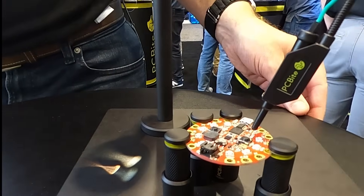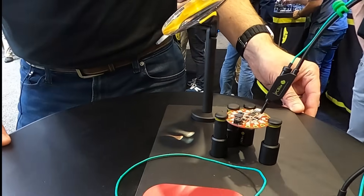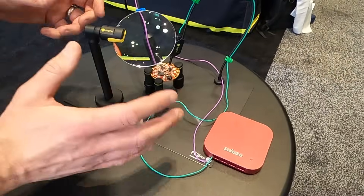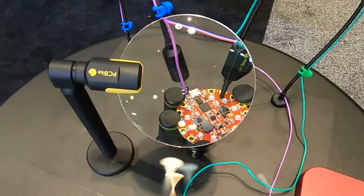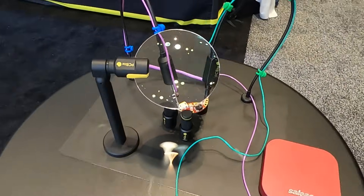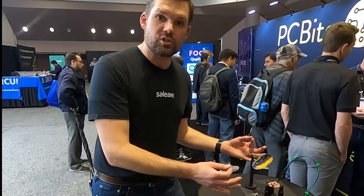It's stable enough that even if my surface vibrates, it'll still hold that position. Additionally, there's a magnifying glass that's optically optimized to the height and distance from the circuit board, and that allows you to look and either do your soldering or take your measurements. So you're ready to hook up your Salier device, take measurements, and debug your circuit.